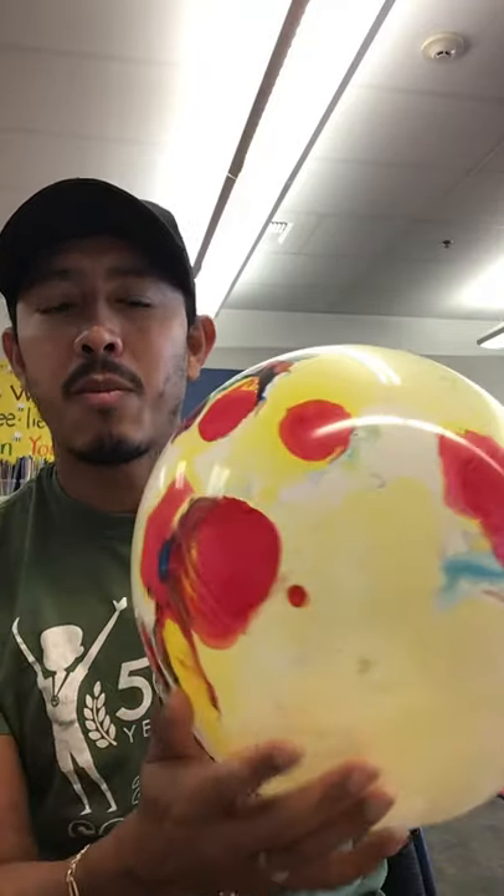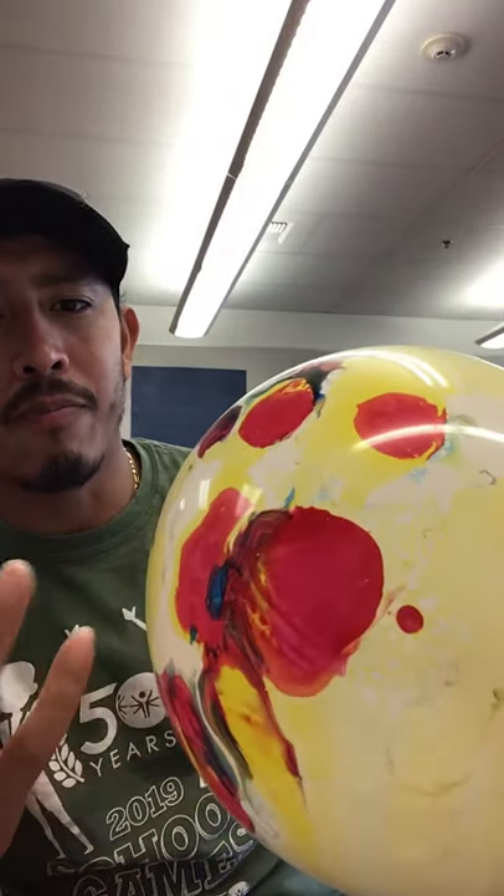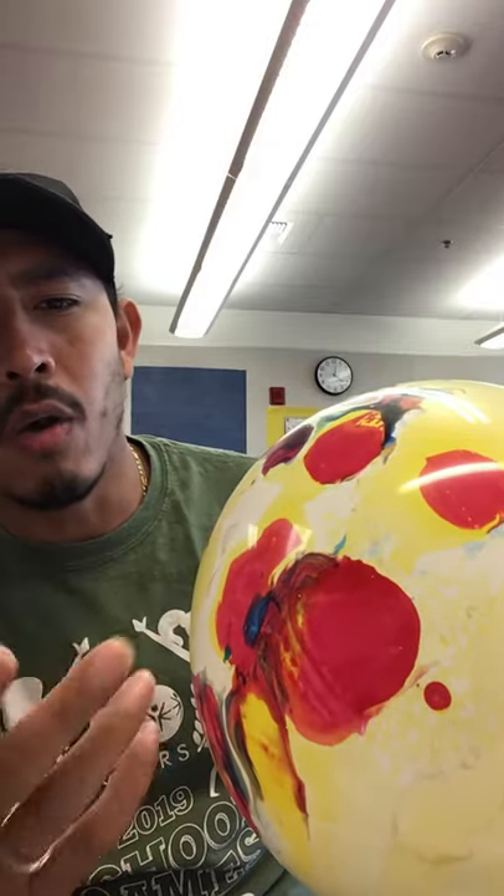Whenever I have a chance, I get to ask the kiddos to express what they know. For example, I'll say, 'Lorenzo, what color do you see here?' and Lorenzo will tell me, 'I see red,' or yellow, or orange, or green, or blue. So it's a good chance for them to practice their colors.